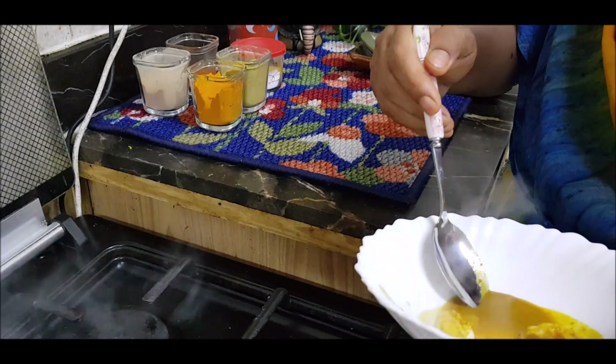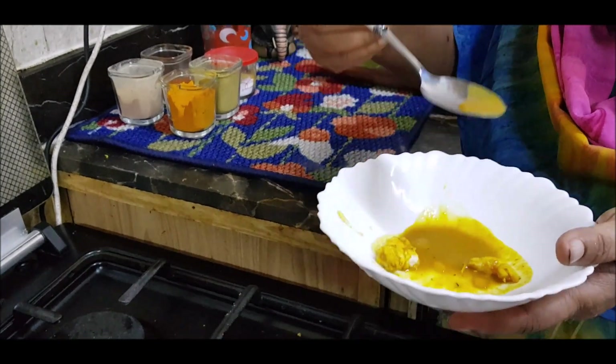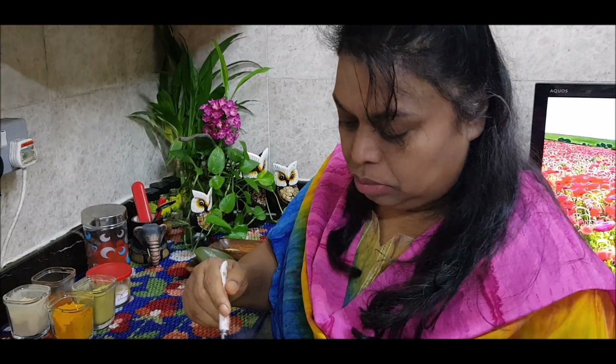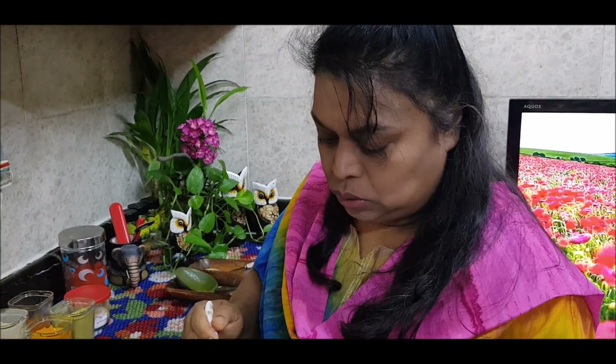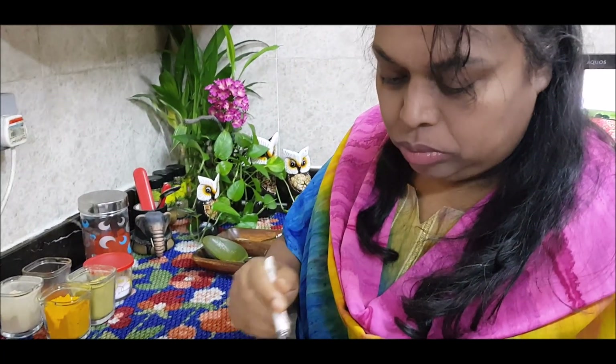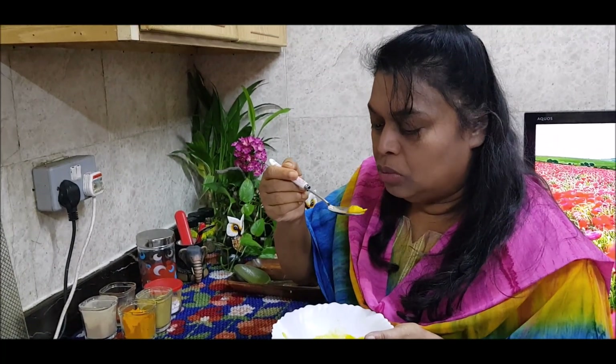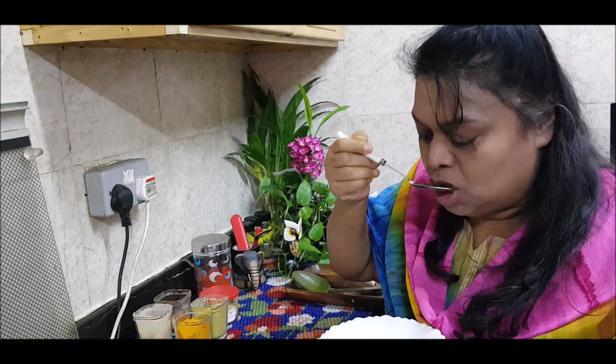I have to cook it up — I am going to cook it up. It's almost done. I am going to cook it up.